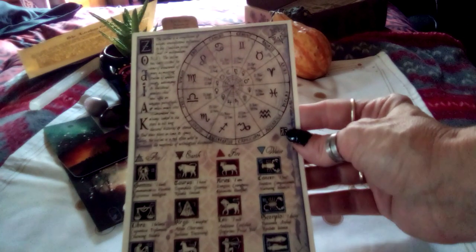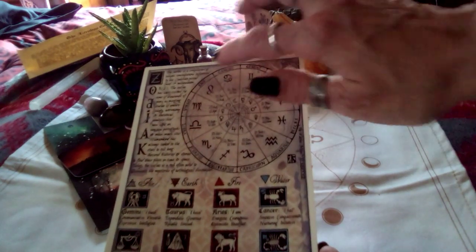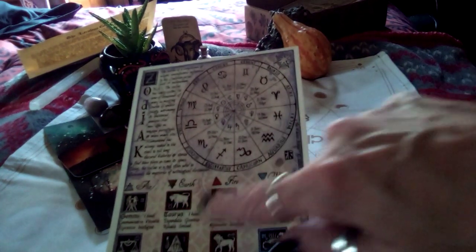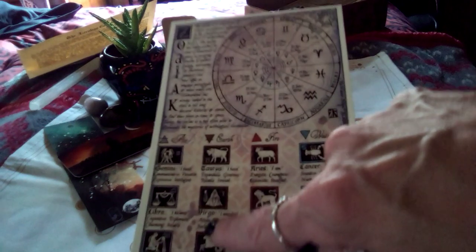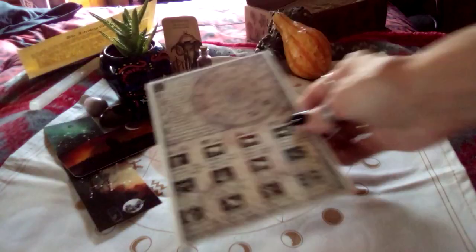Check out the Zodiac artwork — this is beautiful. It's got the wheel here with all the signs, the symbols, the names, and which signs fall under air, earth, fire, and water, and then a little bit about them. That is just gorgeous. Isn't that beautiful?